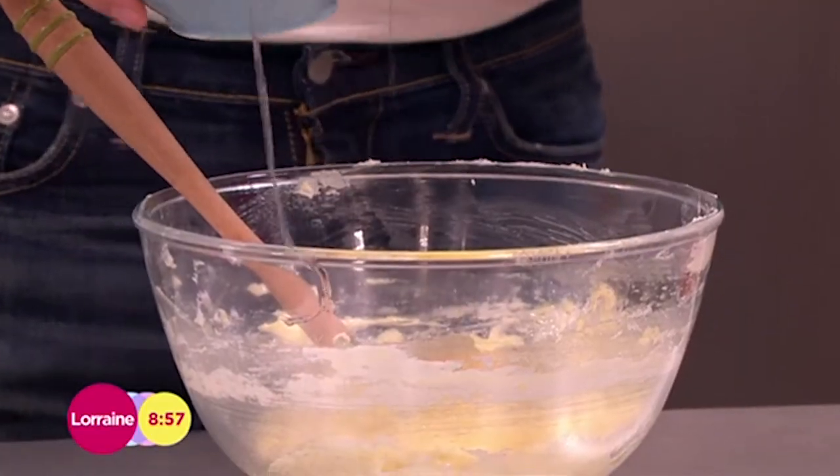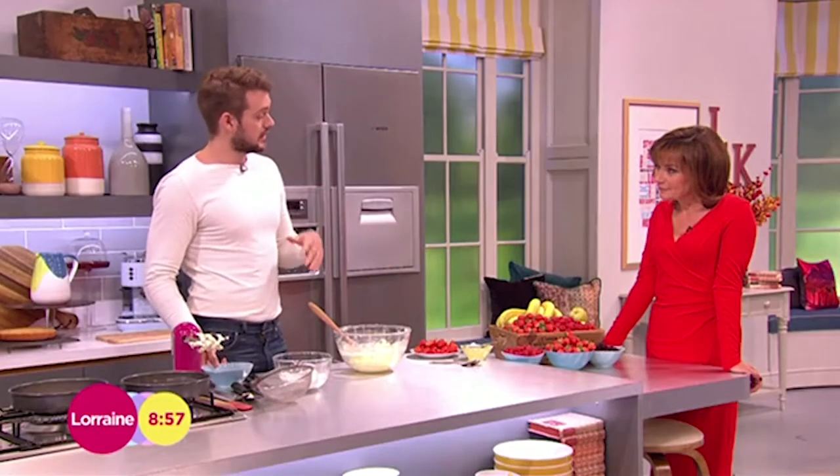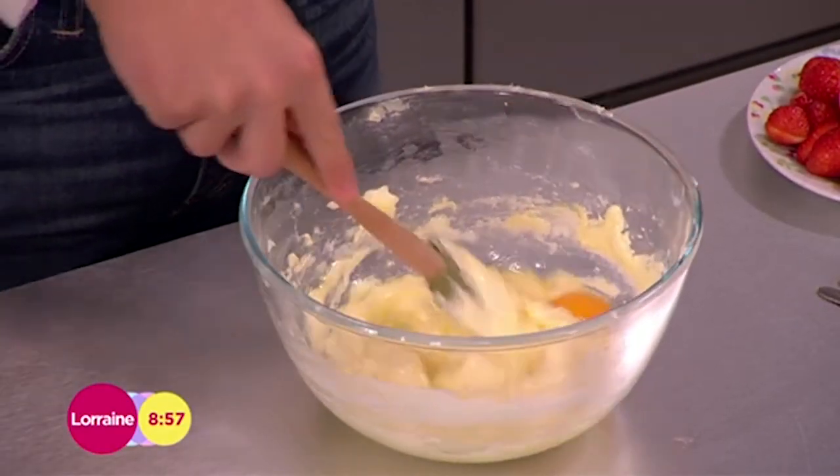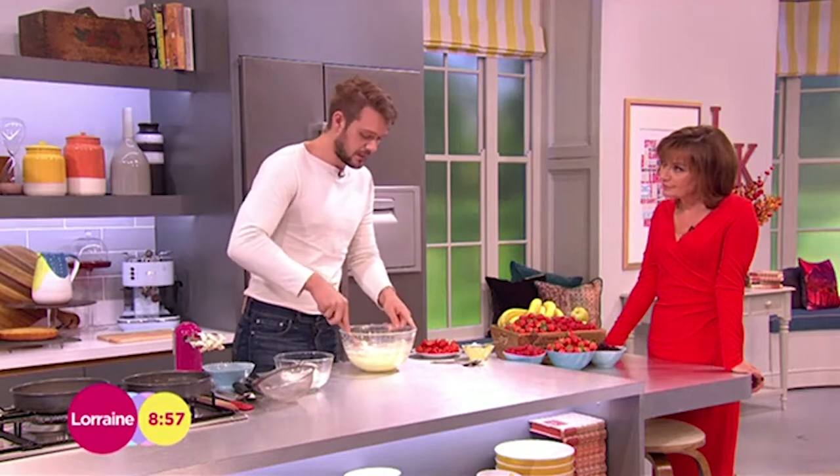When it goes to the right temperature in the oven, it'll temper itself up — it'll be fine. So don't worry. A lot of chefs say to mask it with some flour, but that doesn't do anything. Don't worry about it. The batter may curdle; life goes on.